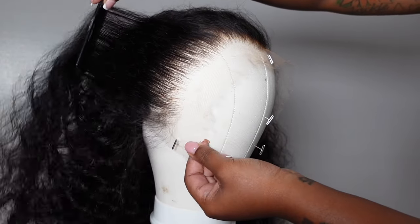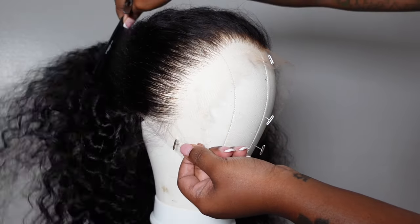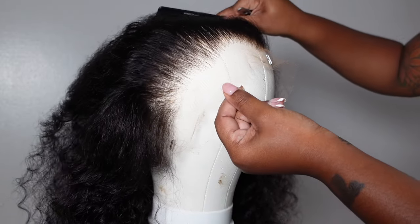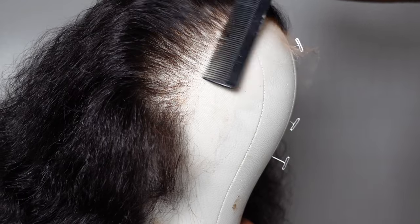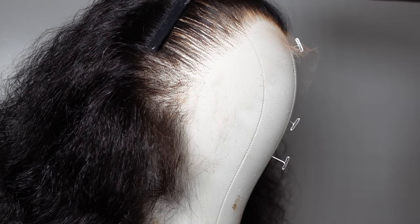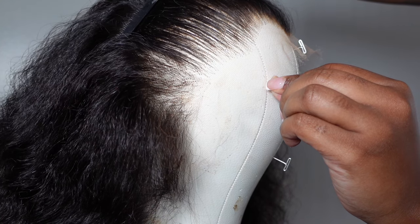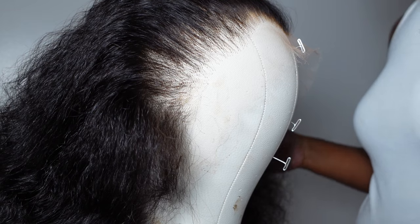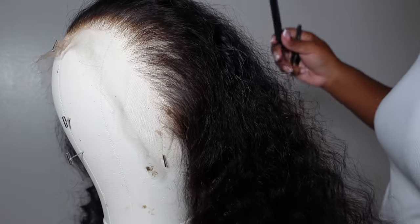You can pluck on the hairline after you've plucked behind it and gotten the density out so it looks super natural. You can pluck on the hairline if you need to take out hair in certain spots, because hairlines are not all the same and are not super full. At the very end of your plucking technique, you can go in and take out hair in the very front if it just doesn't belong there.